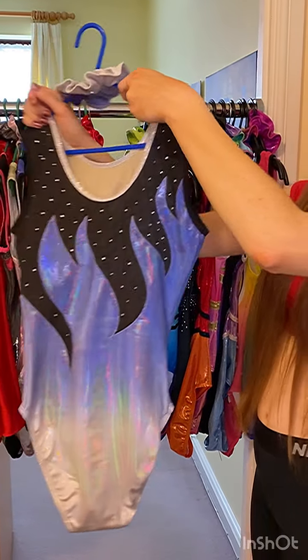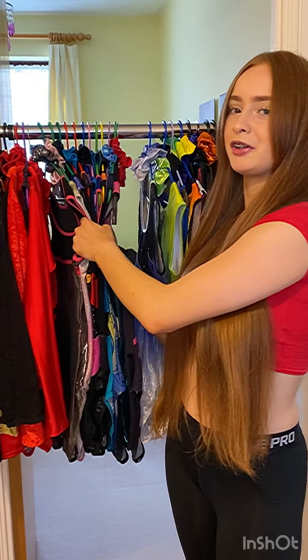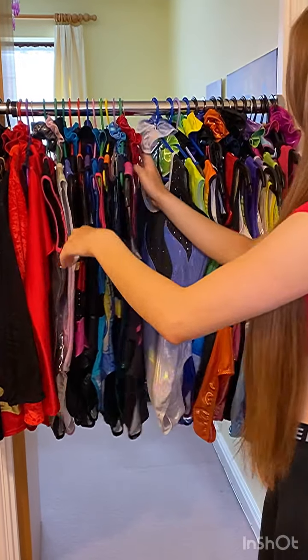You've probably seen this one loads of times, but from here to here are ones for sale. So if you see any you like, make sure to put it in the comments section or DM me a leotard you fancy and would like to buy.